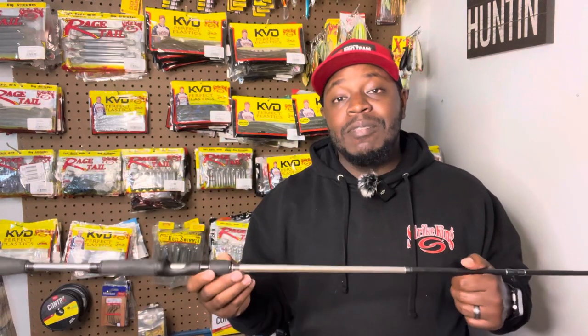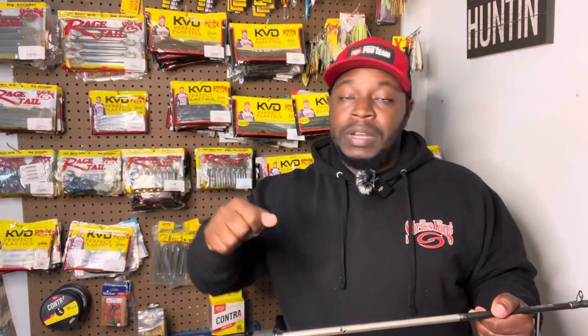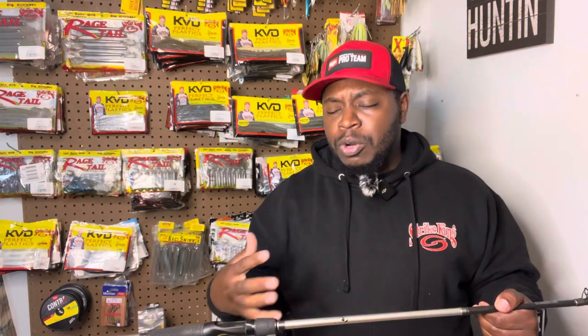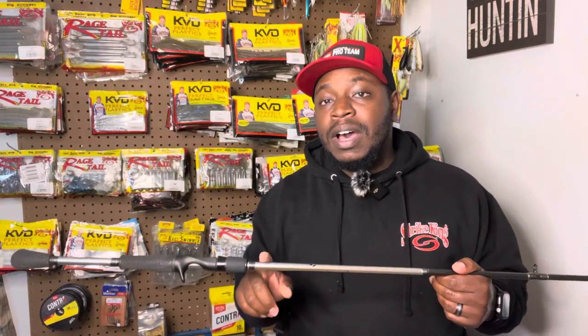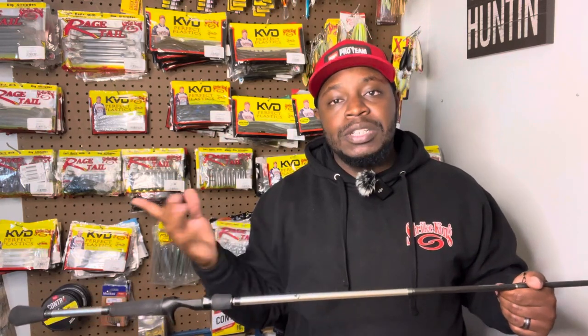This is my favorite rod to throw a bladed jig on, and here are my reasons why. Number one, it's seven foot three. I like a slightly longer rod when I'm throwing a bladed jig — whenever I'm making those long casts, a longer rod helps you reel in the slack and set the hook on a very long bomb cast. This rod is a medium heavy with a fast action.